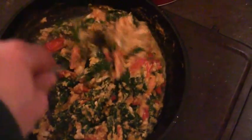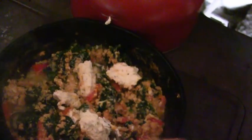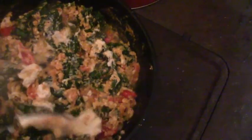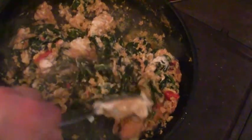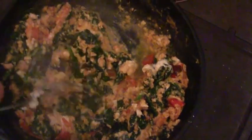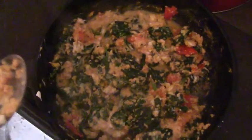Now you can see the eggs are fully cooked, so we're going to go ahead and add in the Boursin cheese. Here's my big spoonful of Boursin cheese — I'm just going to mix that in and get it all melted. And there's your breakfast.